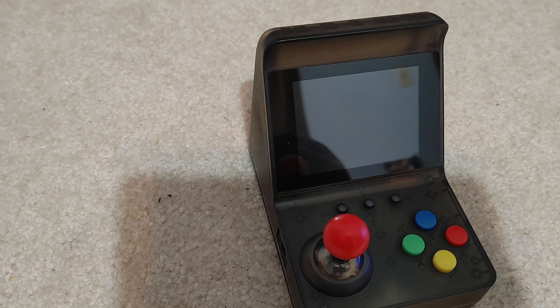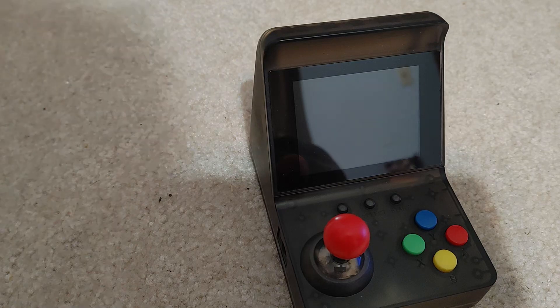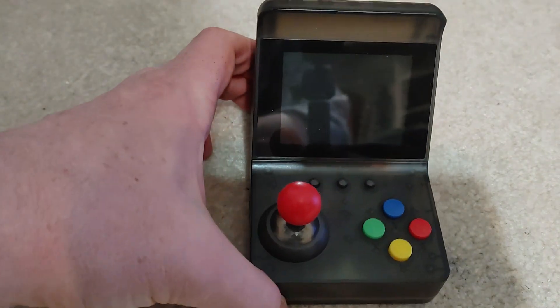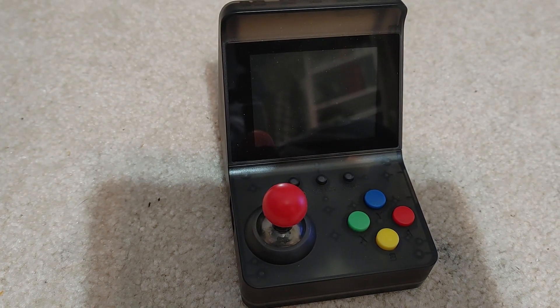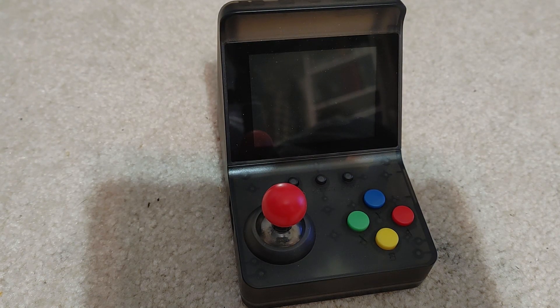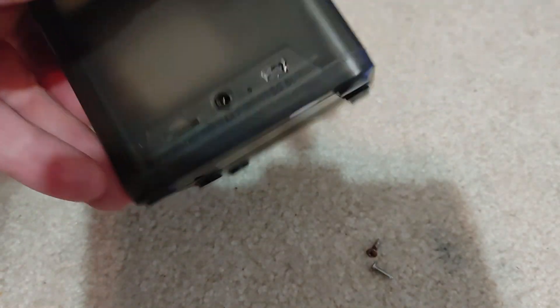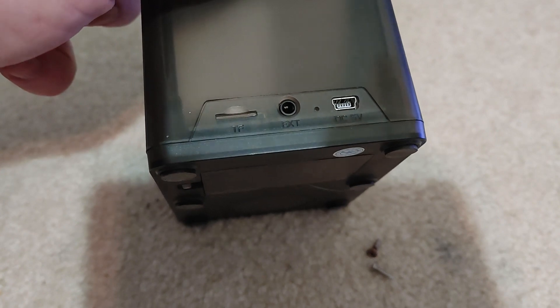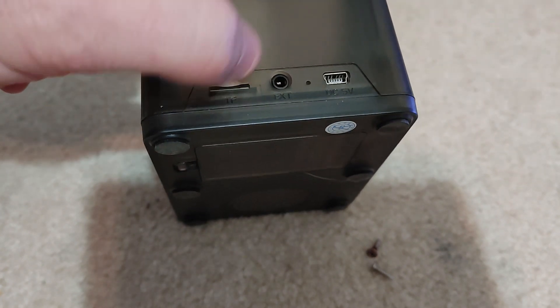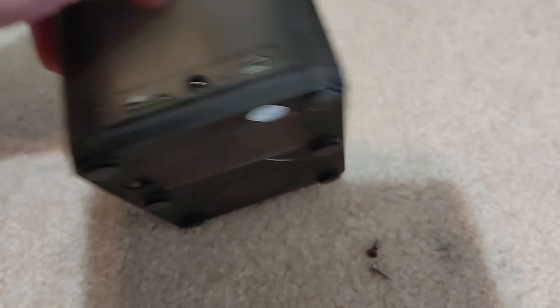These are pretty common. Surprisingly, you can find them on places like Amazon or eBay, and they're all filled with ROMs that cannot possibly be legal, because a lot of these things have trademarks and copyrights and are not open source or in the public domain. But they still sell them. These little arcade ones are kind of neat — you charge it up with a mini USB, it can take an additional SD card for additional games, and it has power on the back.